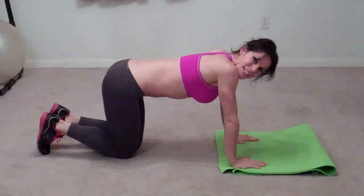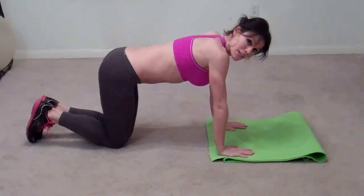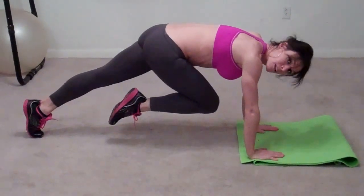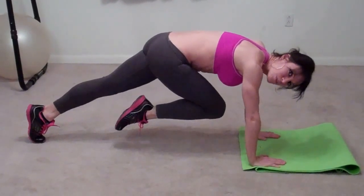The next exercise we're doing is mountain climbers. So you're going to go down into the plank position. Plant your hands on the ground beneath your shoulders, and then step back like you're doing a push-up. You're going to bring your knees to your chest one at a time, switching as quickly as you can. Check my website for how long you should be doing this.